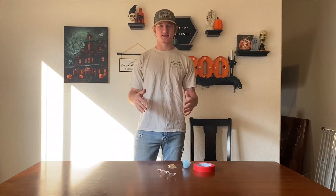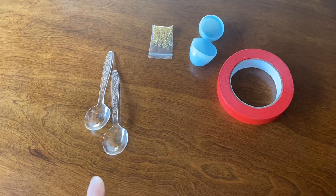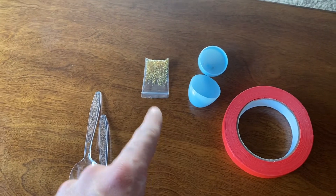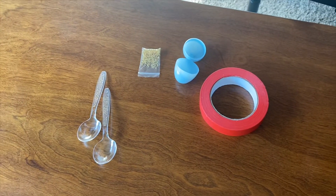Let's go ahead and get into supplies and make some music. For supplies we have our two plastic spoons, we have our beads that are gonna go inside of our egg, we have a little plastic egg, and then we have our tape to tape our egg to our plastic spoons.